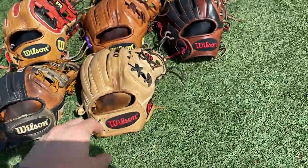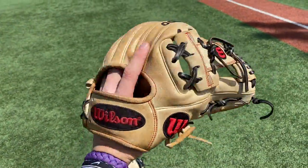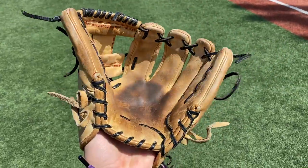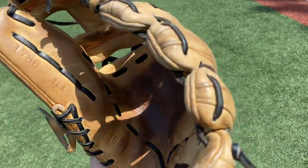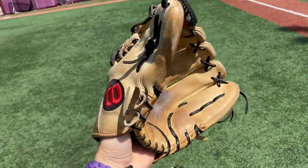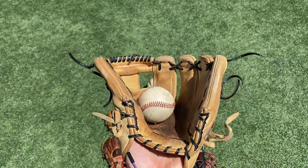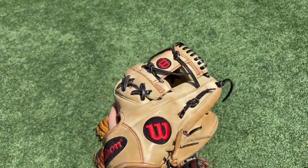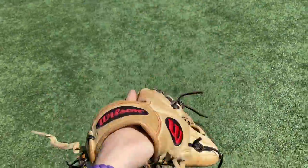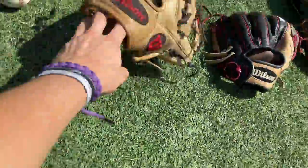Right here we have my gamer — I think this is my eighth grade and freshman year gamer. A2000 1786, 2017 model. Conditioned it the other day so it's looking buttery. No cracking whatsoever. Bomb pocket — kind of swallows it. Really popular A2000, does the job, nothing more to be said.